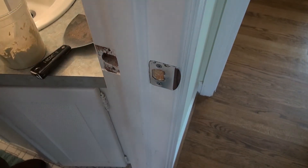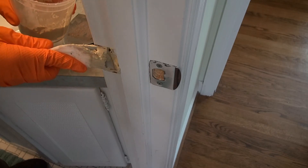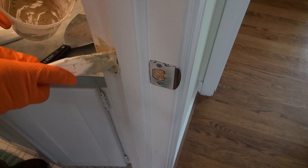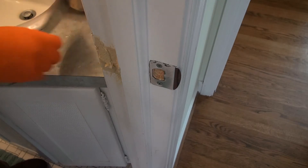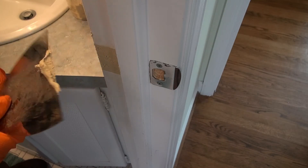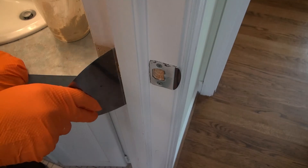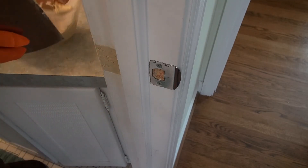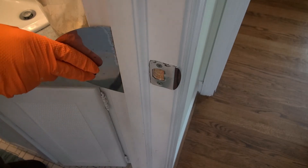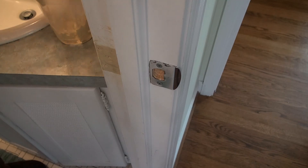So here's how I'm going to install it. I'm going to add more than I think I need. And then I've got this flat putty knife here — I can take it and pull that back. I'll go ahead and add just a little more to that.